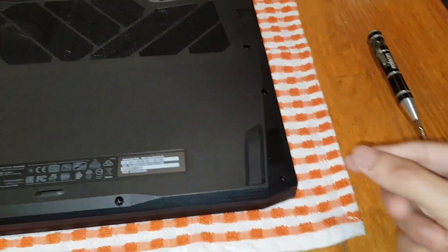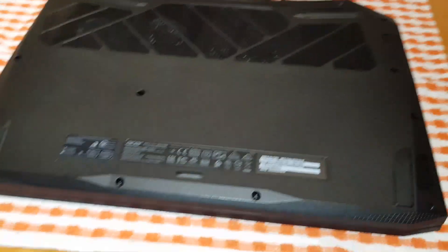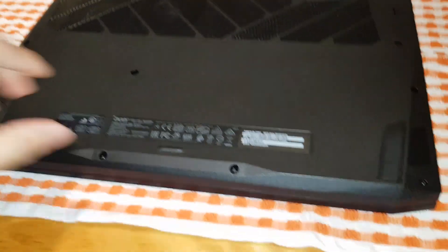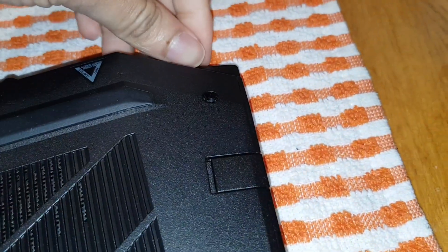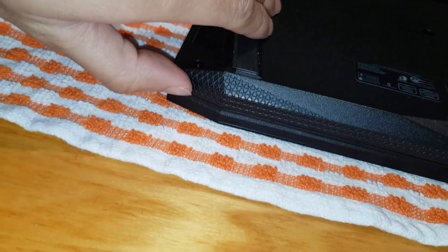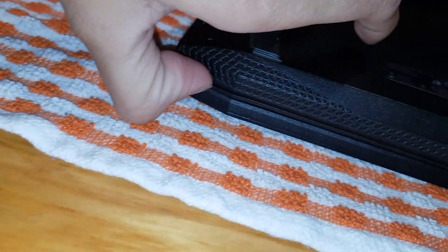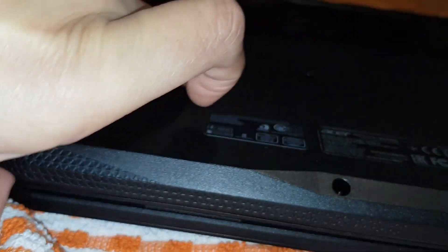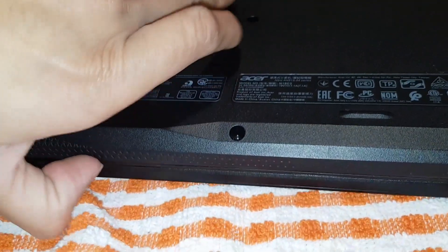If you have a pry tool it'd be a lot easier — or a guitar pick or anything like that — but I don't, so I'm just going to use my fingernails to get in. It's going to be hard to show you as well. I'm trying to think of the best way to get in. You can see that tiny gap — it's creating an opening. Start from one corner and work your way all the way around.